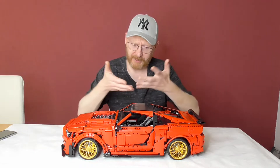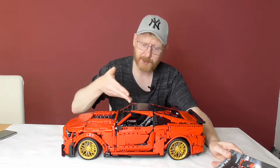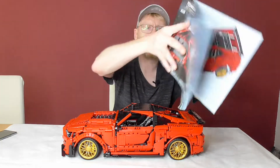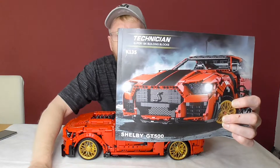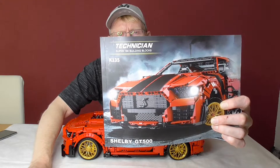Hello and welcome to the BrickFreak. Today with the review of Super 18K's Shelby GT500, out of their Technician series, model number K135.